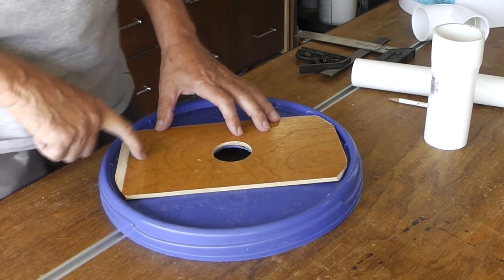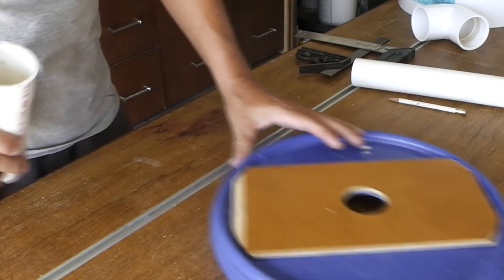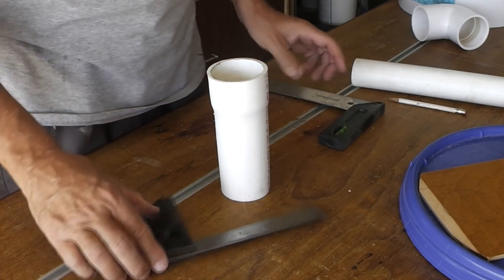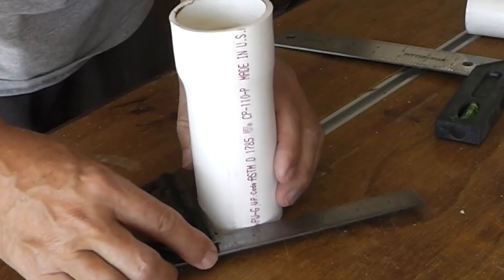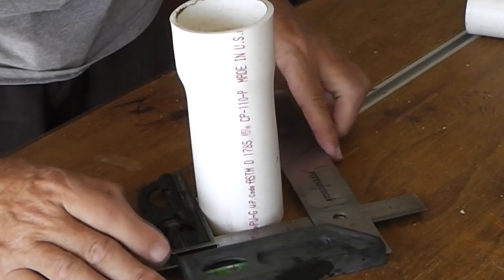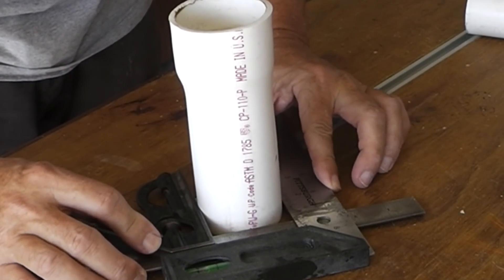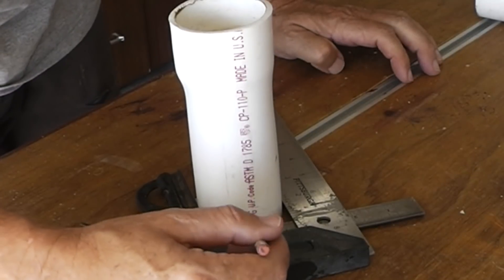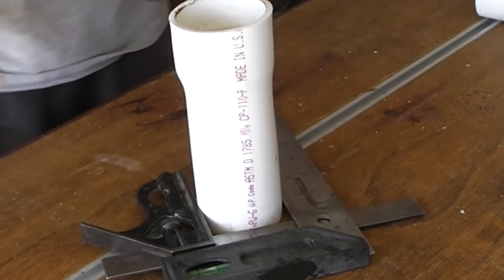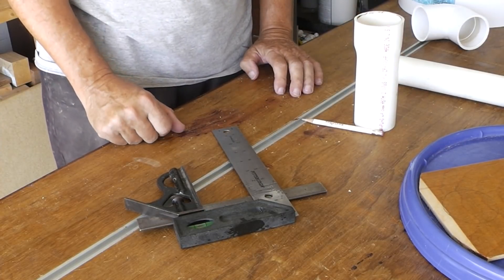We have to drill our second hole now for this larger piece of pipe. To get that measurement, here's a quick easy tip — take your combination square, put two of them together, and I've got two and three-eighths inches wide, so I need half of that to cut the right diameter for the pipe.